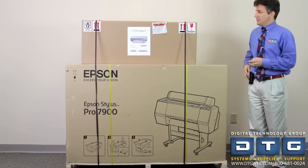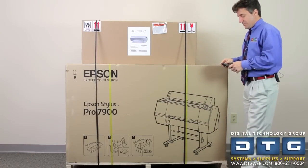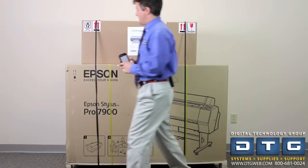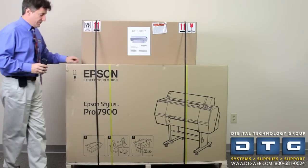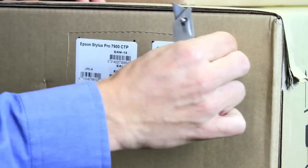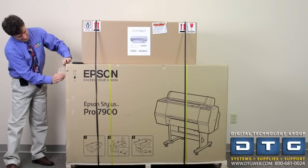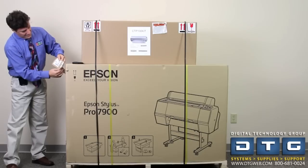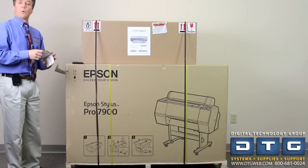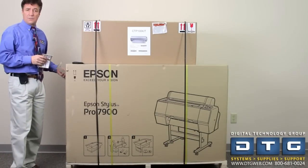The first thing we always do is try to get the UPC code and serial numbers from the machine. I usually will take a picture of the UPC code and take it off the machine. On the side of the Epson crate from the front, there's a little piece of cardboard that we'll cut out and pull off — that'll give us the UPC code, serial number, and model number. This is really important, especially when it comes to rebates, because Epson wants to see this physical piece back.